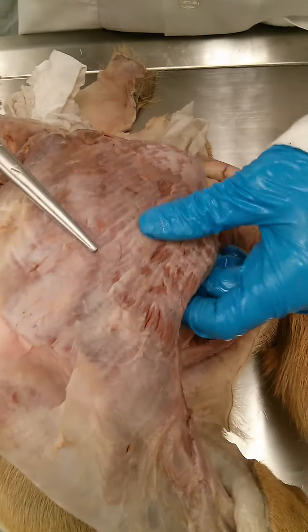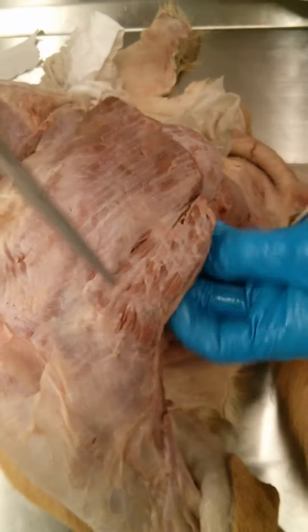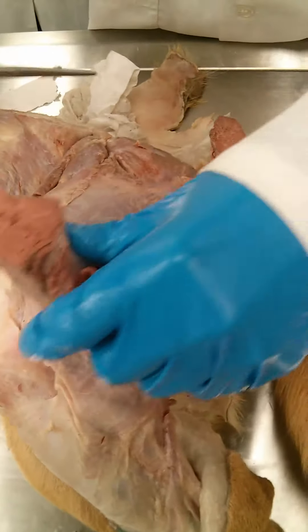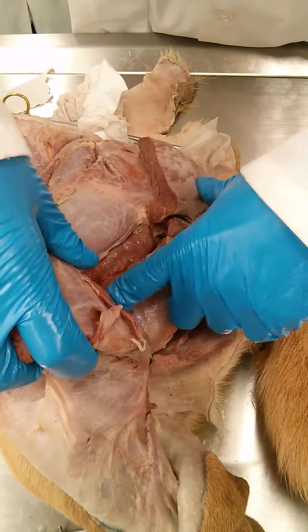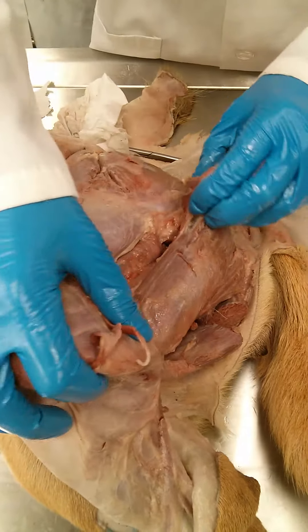So we have the biceps femoris, which we transected. It pretends to have two heads, but doesn't really. The sciatic nerve runs along here on the inside somewhere, but we cut that.